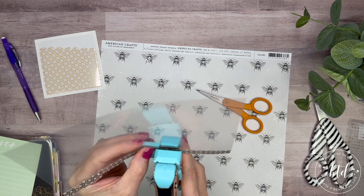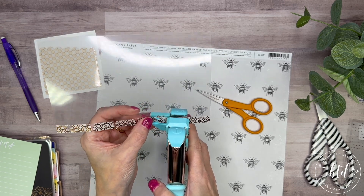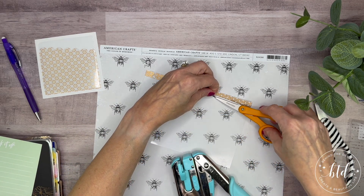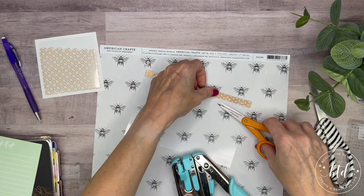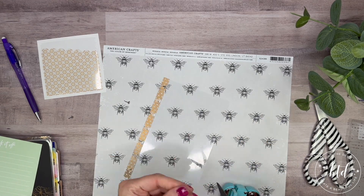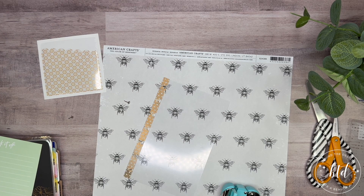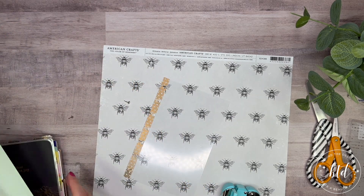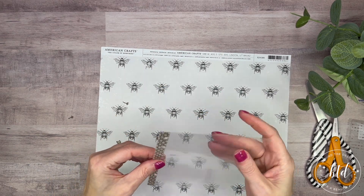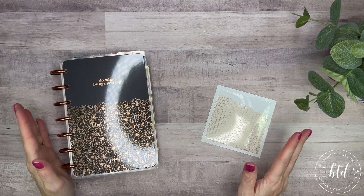Oh, I hadn't finished punching it — got a little ahead of myself. Let's get this in there. You just line it up, punch it down. I may have to keep trimming these off because they seem to be going higher than I thought they would. This is not working out like I had planned.